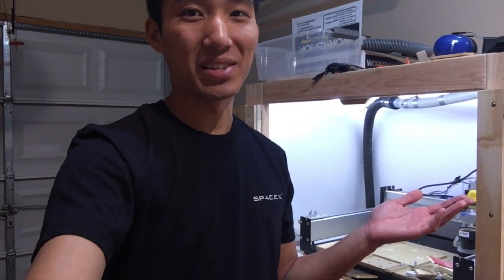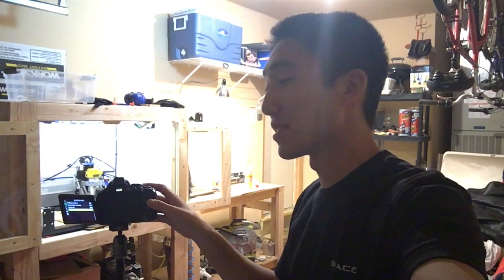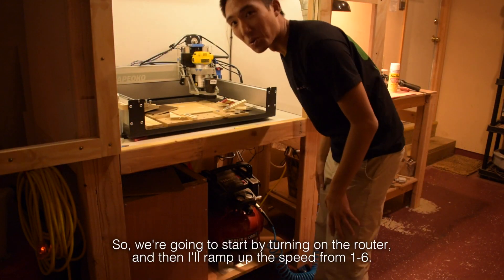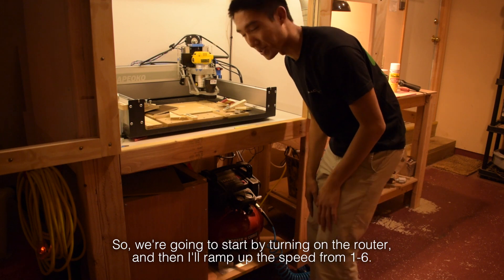Hello guys, welcome to my garage. I'm not a big fan of this talking-in-front-of-the-camera thing, but I will do it for science. I know it can be difficult to judge just how loud things are through a video, so what I'm going to do is fix the microphone sensitivity on my SLR and then talk to myself so that you guys have a reference point for the sound level in this room. So we're going to start by turning on the router and then I'll ramp up the speed from one to six.